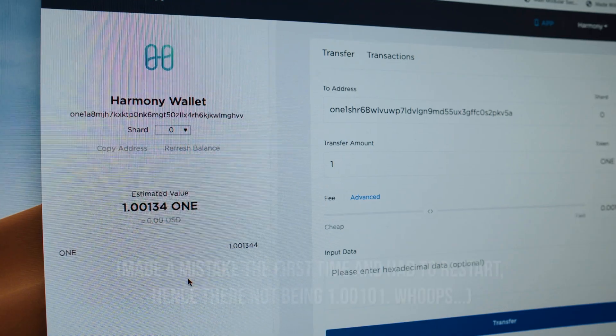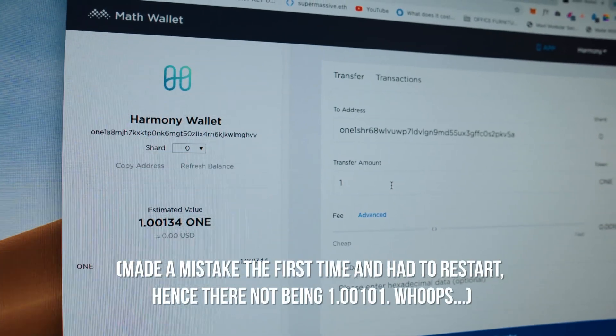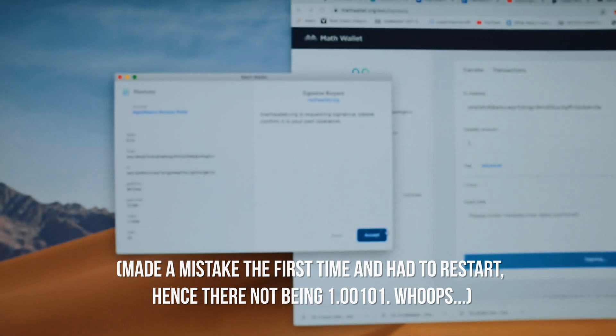Sending the first transaction. Here we go. We're sending one token to the other wallet. Sign that transaction — yes, accept. Go.